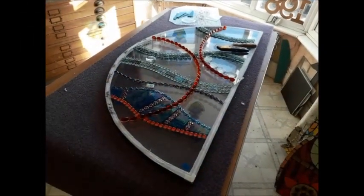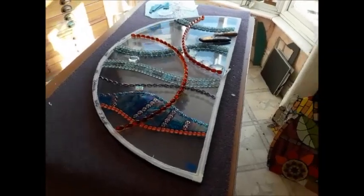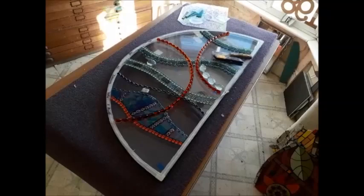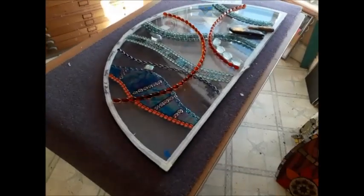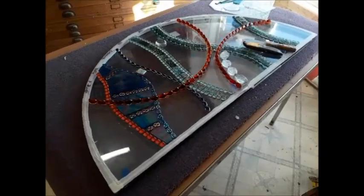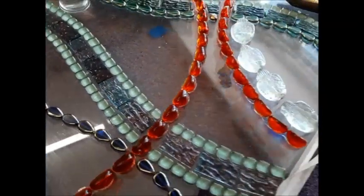It's Friday the 18th of March 2022. I'm giving you a little brief update on what I've been doing the last two days. Lots has been done on this beautiful glass-on-glass — glass appliqué.